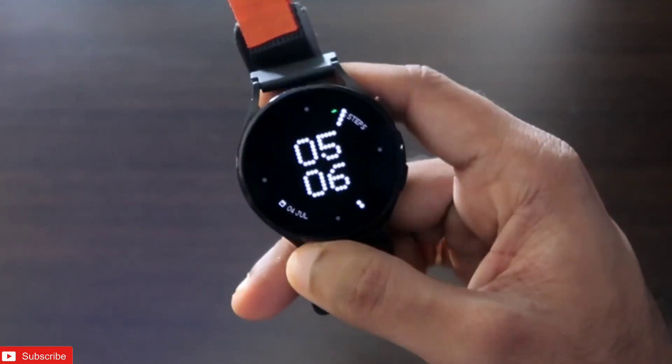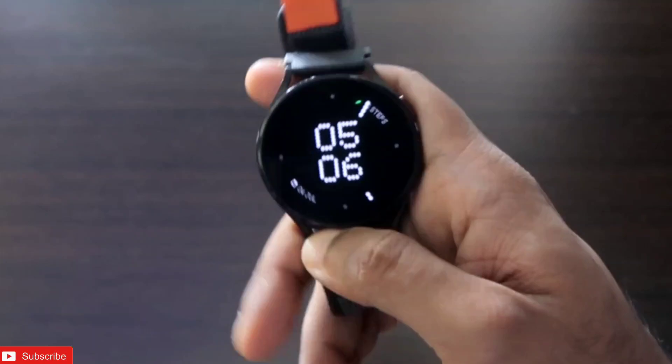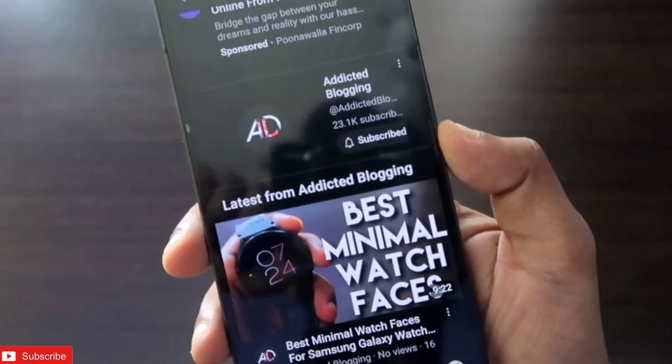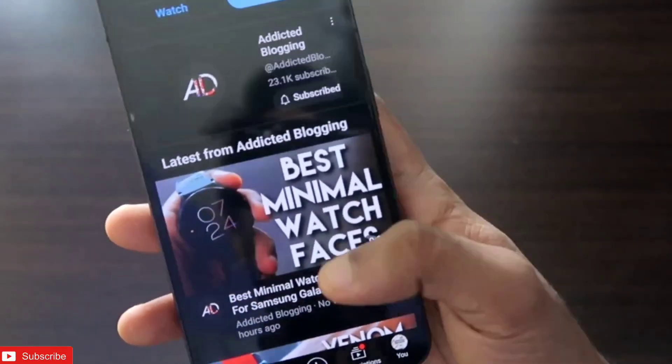Hey guys, if you are looking for installing new watch faces — the simple minimal watch faces for the Samsung Galaxy Watch 4 that I showed in my last video — this is the video I have recently made on the best minimal watch faces. In this video we will see how we can download these watch faces.